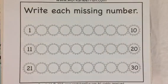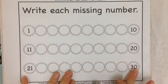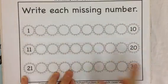Okay, here we go. Today we're going to be practicing writing our numbers between 1 and 30, so we're going to go all the way through from 1 to 30.